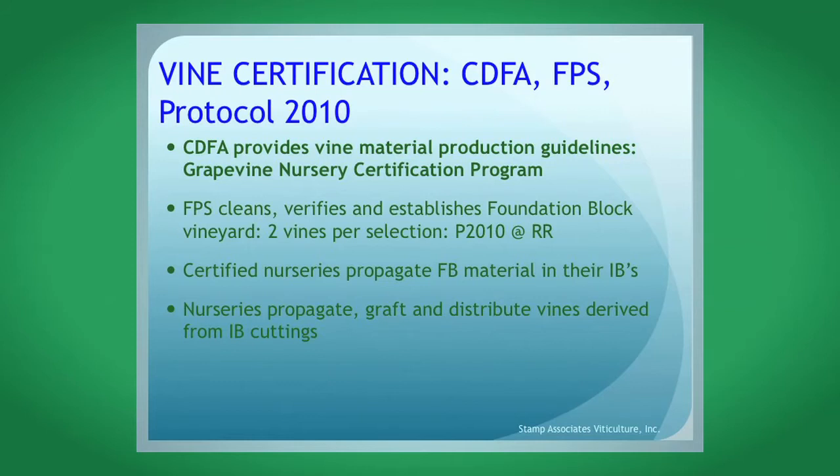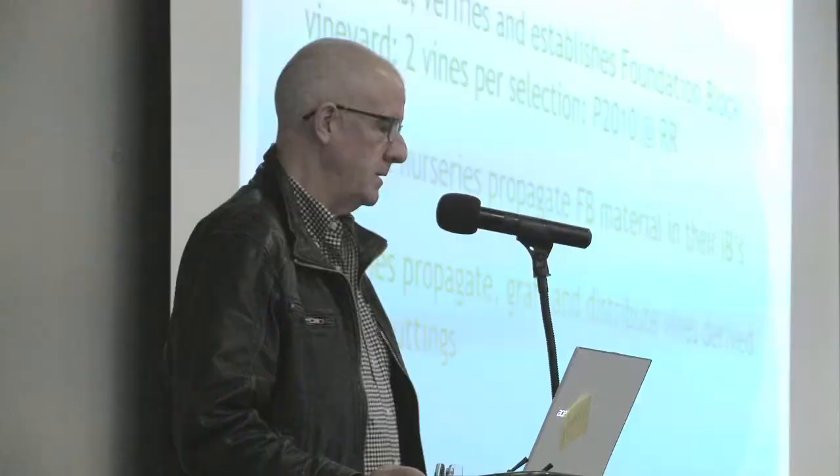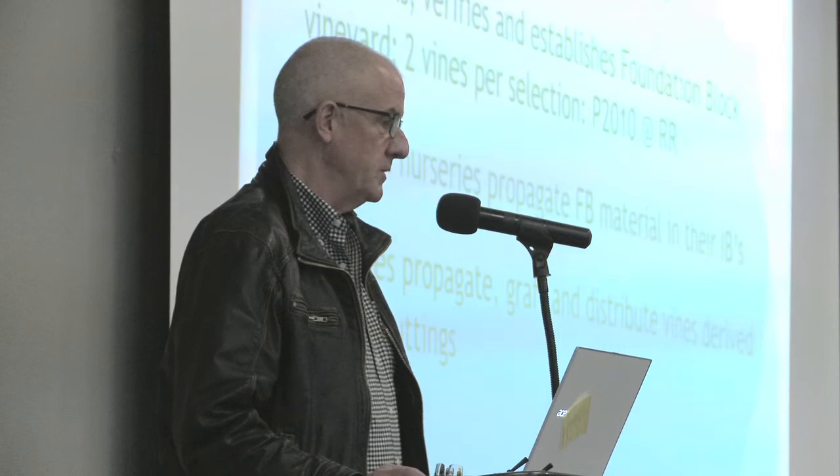As background for those who may not be aware: today in California we're all talking about Protocol 2010 materials — a range of plant materials all produced through Meristem Culture, as Gerhard discussed in the South African situation. The CDFA provides vine material production guidelines documented under the Grapevine Nursery Certification Programme. Foundation Plant Services cleans, verifies trueness to type, and establishes foundation block vines in the foundation block vineyard, now called the Russell Ranch Vineyard, located between Winters and Davis near Sacramento. They plant two vines per selection, and those two vines are the source of all the plant materials you receive from your nursery.